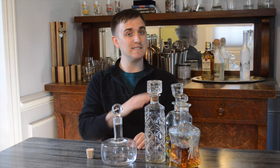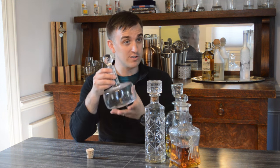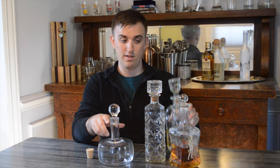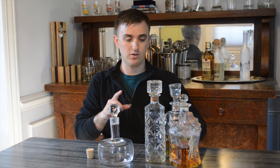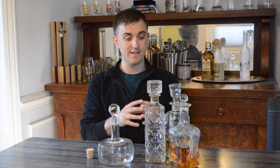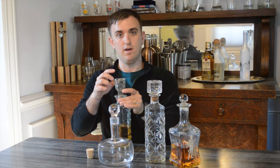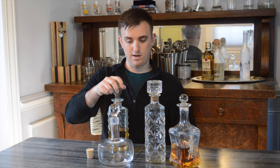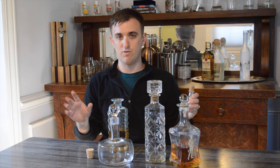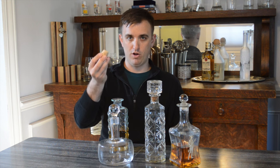I think your whiskey is going to taste just as good in this decanter as in this decanter. But one thing that is important is that you have an airtight seal. This one is not airtight — see, it comes right off. So whenever I don't have guests over or I don't want to look nice, I just put a regular cork in there.